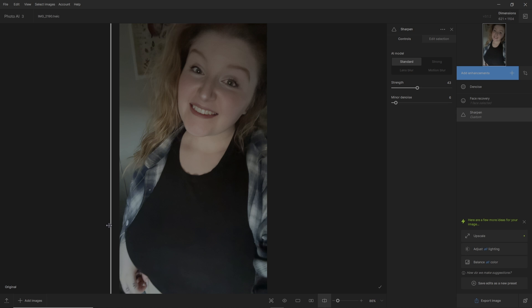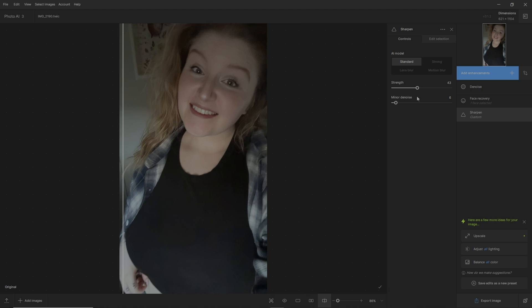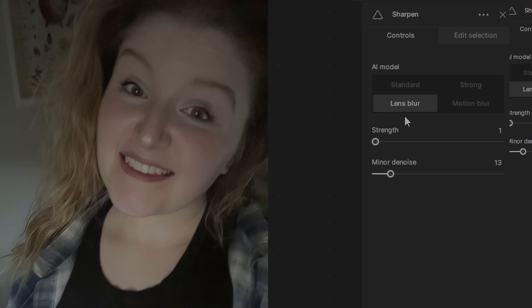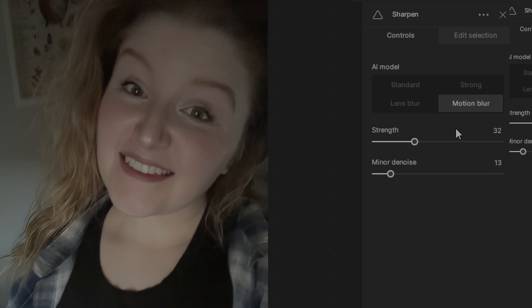Let's go back to the controls — it's done enhancing. Before and after — not much of a change there, so don't forget your options. Change it to lens blur — that changed something. Let's go to strong. Motion blur — now look at the strands on the side, brought them out just a bit more, how I want it.